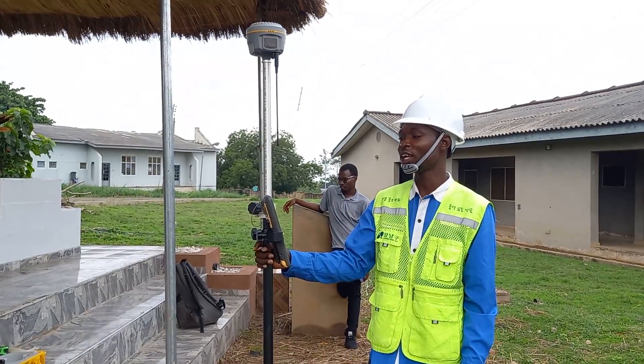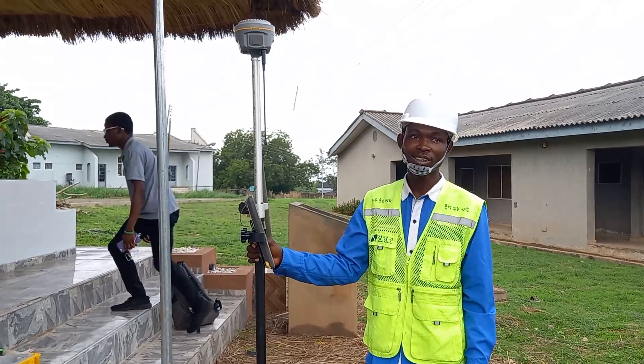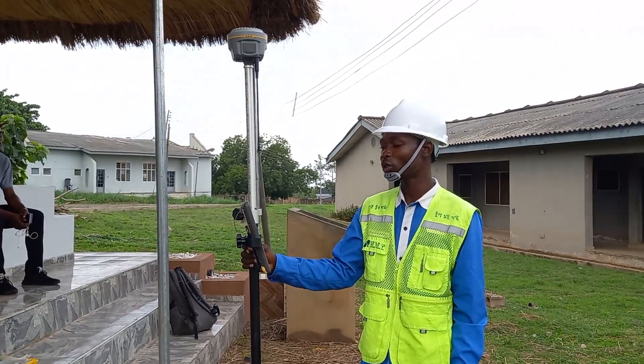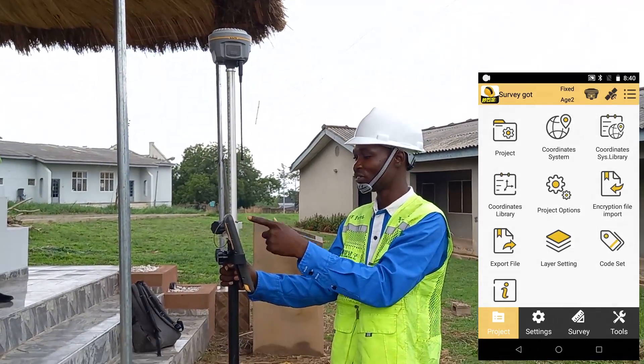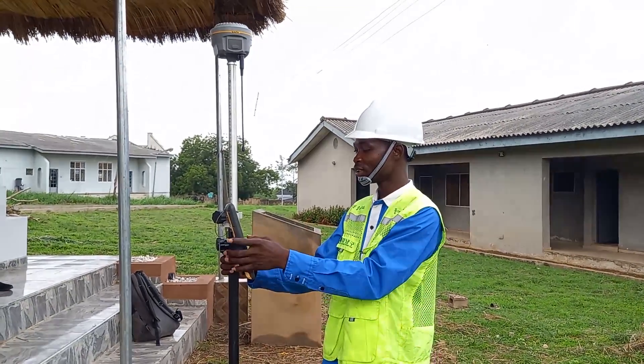On my last video, I shared a video on how to set up South Instrument DGPS, and today I'll be showing you how to proceed further. After you set your instrument, the instrument is fixed. You can see on my screen here, on my data logger, the instrument is fixed. Alright, we are done — we can proceed for any survey job.